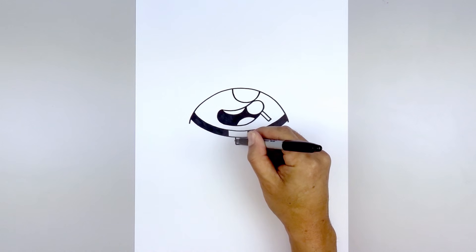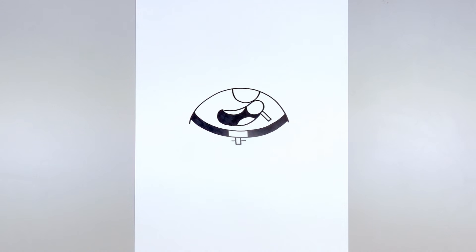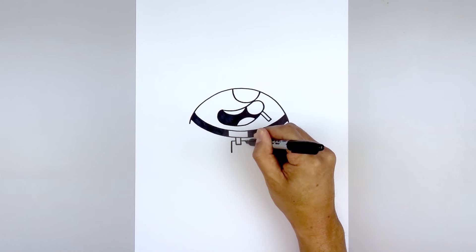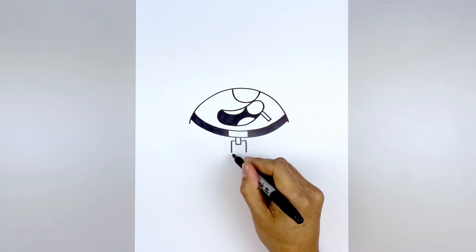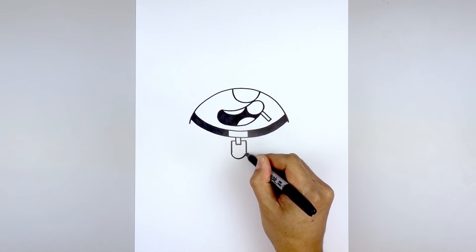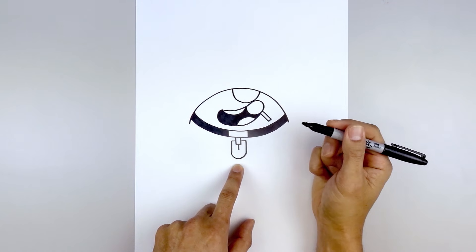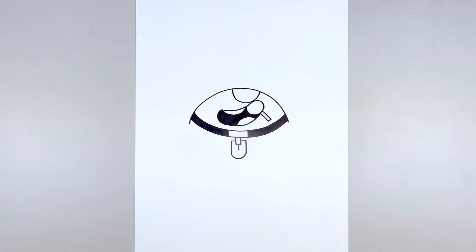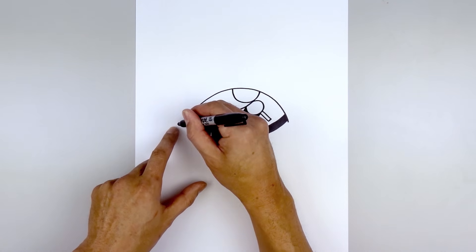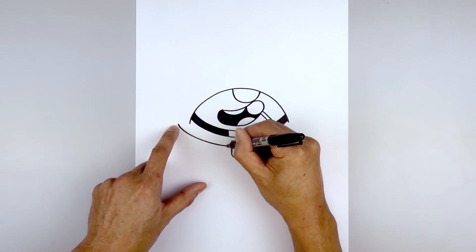Now let's move up halfway and draw two short lines going out. From the ends we're gonna draw two straight lines coming down towards the bottom and then connect the bottom with a half circle — coming down and then back up. In the center at the top, draw a short line coming down the middle. Now I'm gonna draw the outside edge of the hood — from this point step out and draw a curve, coming down and then in behind the zipper.